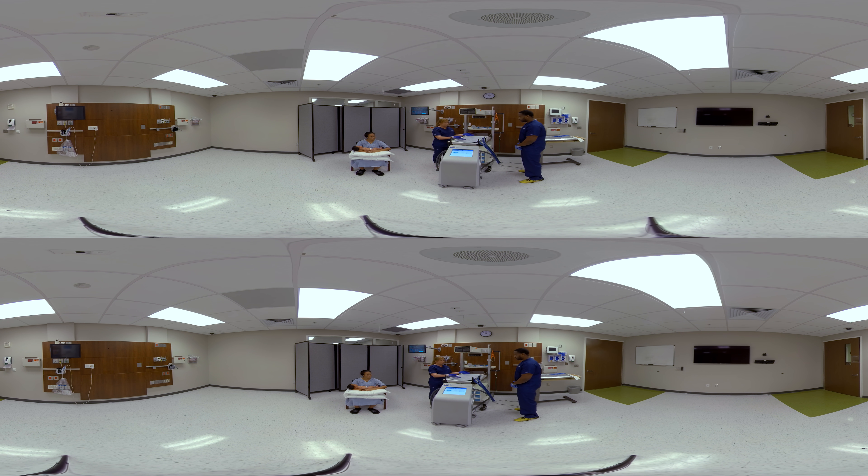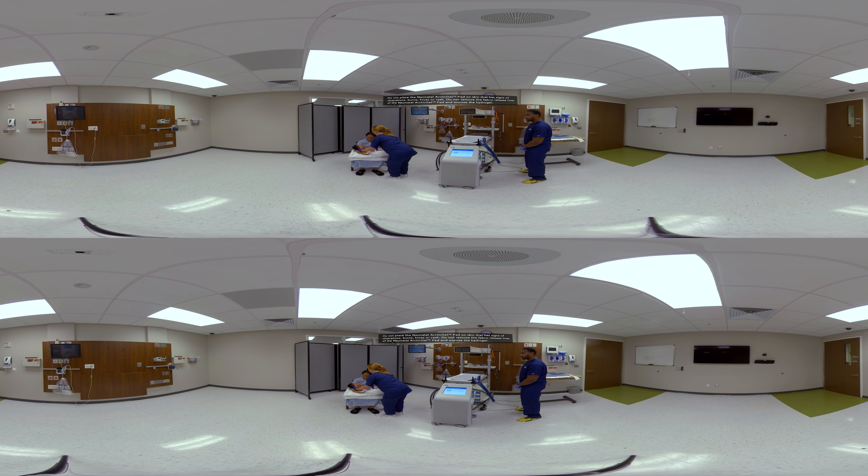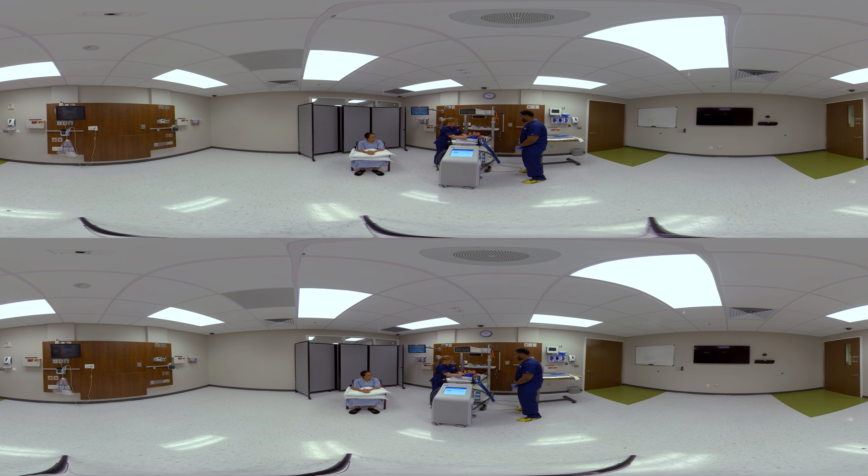Next, we'll place the neonate directly on the gel pad. We want to ensure that the baby's skin is coming in direct contact with the cloth liner in order to ensure optimal heat transfer. The baby can stay like this on the pad or we can use the Velcro tabs to place the pad across the baby's abdomen. I'll just use one like so.